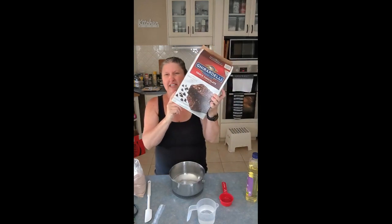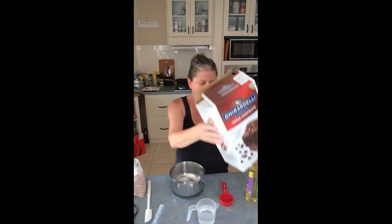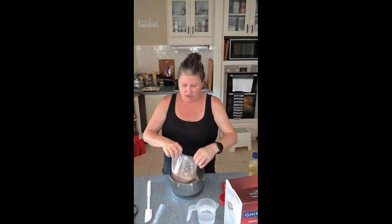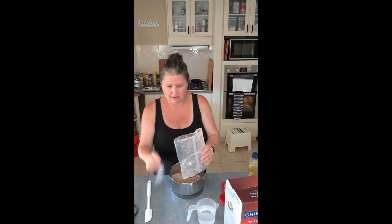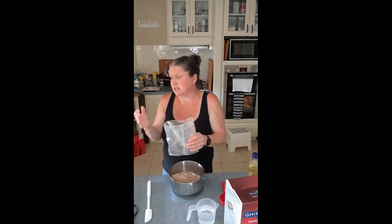I use the Ghirardelli mix that I found at Costco, and I just go by the recipe on the back for one packet. Or you can use your favorite mix and make it the way the mix tells you, or your favorite brownie recipe.